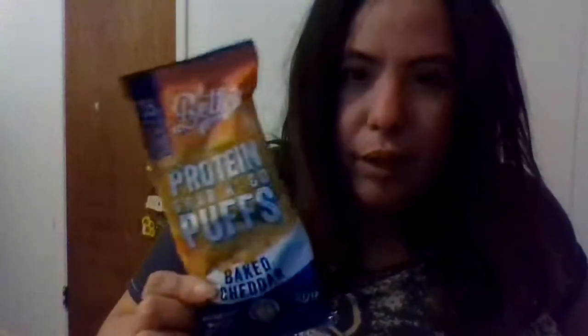Next up we have Better Than Good — I like that company. These are Better Than Good veggie infused protein grab-and-go puffs in baked cheddar. I think last month or the month before we got these in ranch flavor and I told you they tasted like fish food, but I do like them — they're better than Cheetos. These baked cheddar ones are probably going to be kind of like cheese balls.